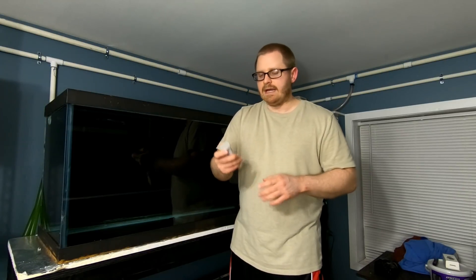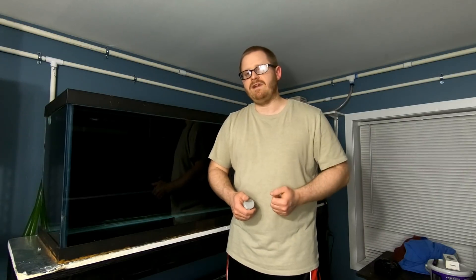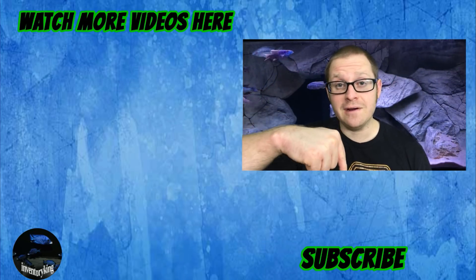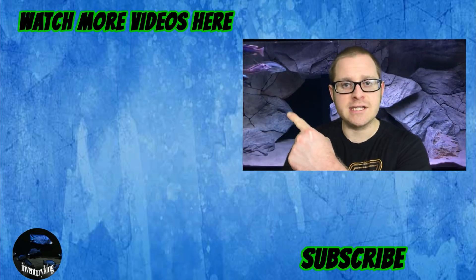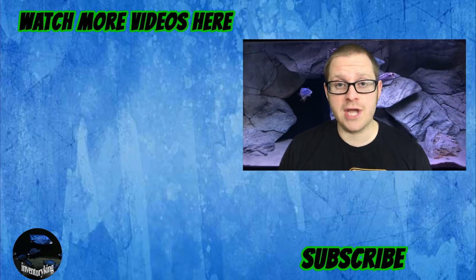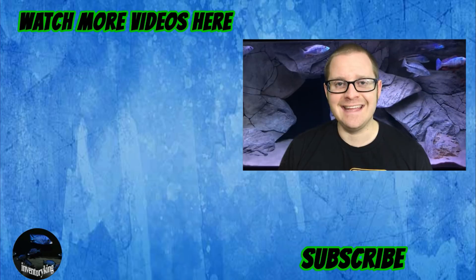If you can like and subscribe, that would be absolutely amazing. Thank you to everybody for tuning in and watching this video. Please subscribe and click the bell notification, and check out some of my other videos. Thank you so much for supporting my channel — I truly appreciate it. Thanks again and stay tanked!